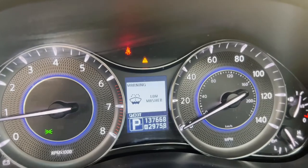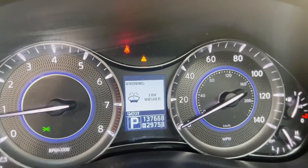So the low fluid warning is what we're getting. I've already emptied out all the fluid, so now what I'm about to do is show you how I can possibly fix it — hopefully it works. You've got to move the inner fender well.